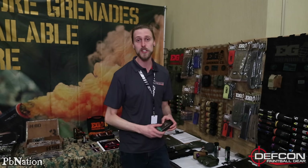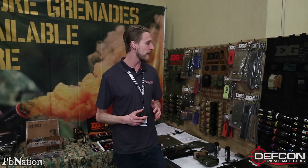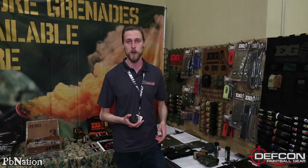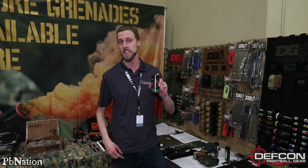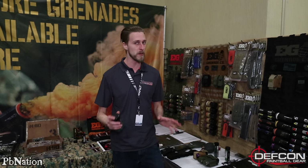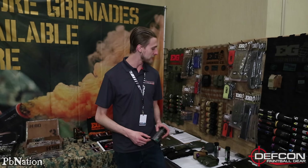They actually have a new version of their EG-18 coming out. I don't have one here, but it looks very similar to this. If you're familiar with the Enola Gay grenades, they've got the wire pull, the burst smoke, the EG-18s. Now they're going to have the EG-18X, which is going to put out about 30% more smoke than the EG-18, and it's going to do it in about 40 seconds less time. So it burns for about 50 seconds and puts out even more smoke than this one.